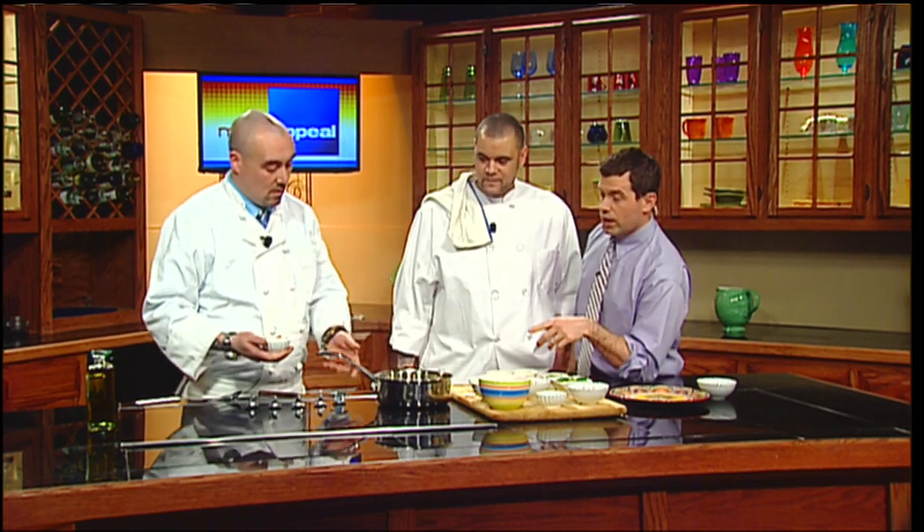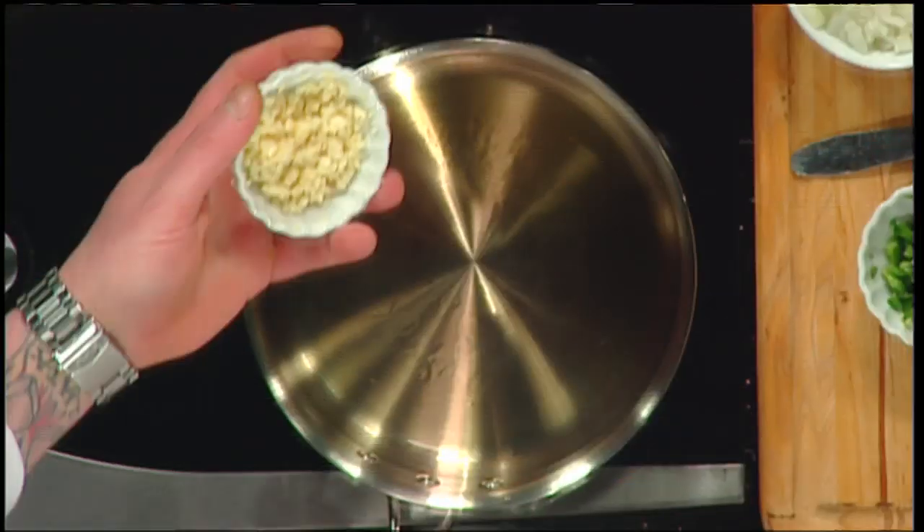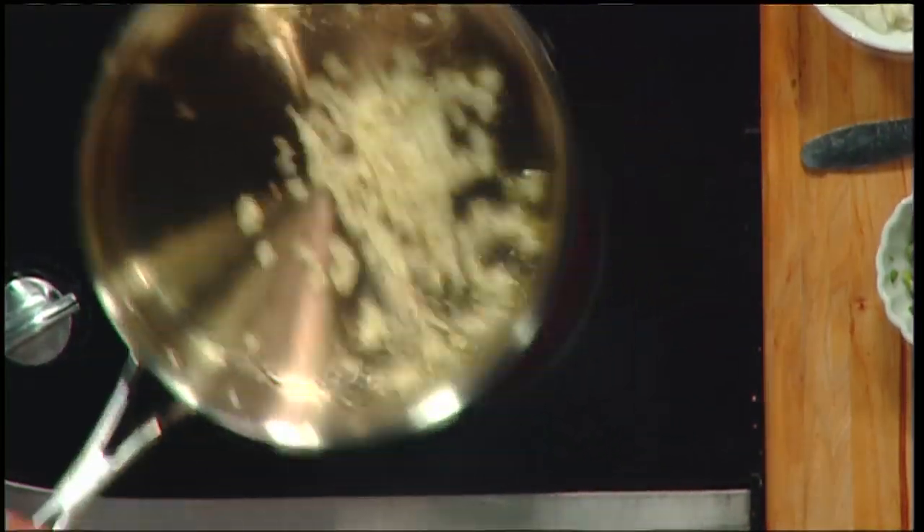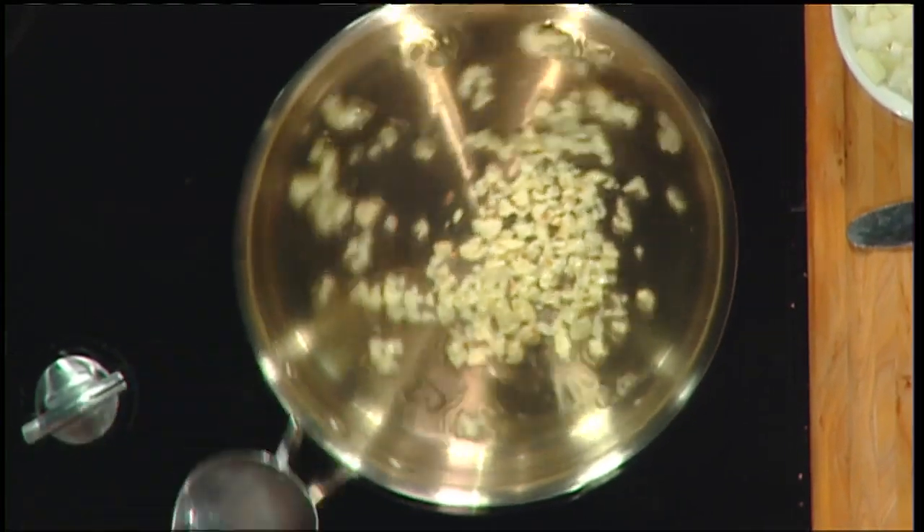We've got some olive oil going in a really hot pan. I'm going to put some garlic in to start. You want to make sure your pan's hot. Why is that? Because you don't want to steam the garlic — you want to sauté it. A low temperature will cause vegetables to steam in oil as opposed to sauté. You just want to get a little bit of color on it.